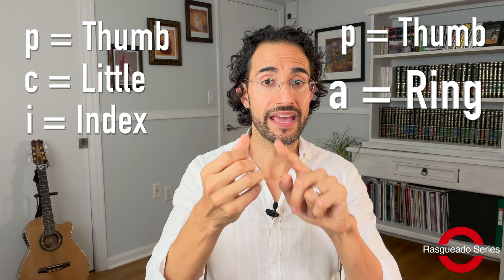The last rotation rasqueado in the series is the P-C-I or P-A-I rasqueado. This is a variation of the P-A-M-P rasqueado that I talked about in the previous video. I'm Diego Alonso from DiegoAlonsoMusic.com and today I'm going to do a close-up of this particular technique and give you some exercises to make sure that you practice it the right way.